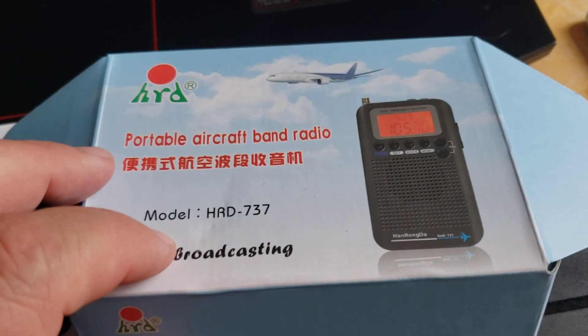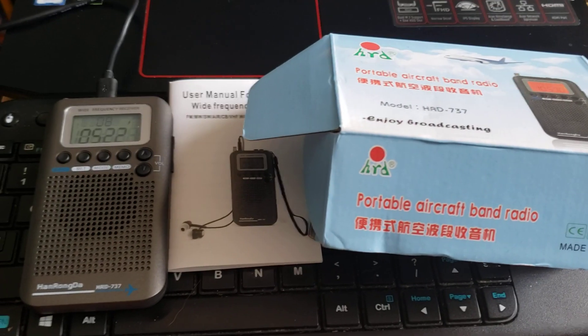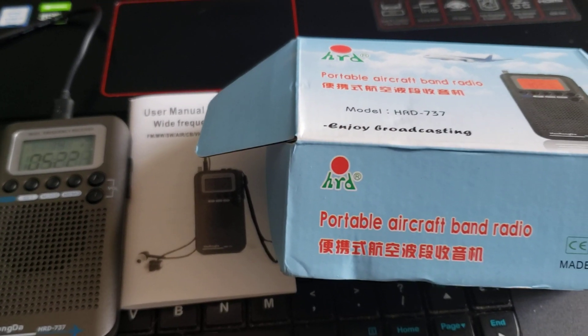I'll of course be using it on shortwave on this channel, but for the review of the VHF range I'll be doing that on the VHF/UHF channel. It's going to be interesting to test out this new little radio to play with.